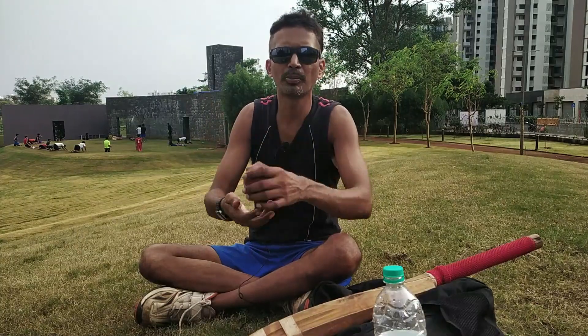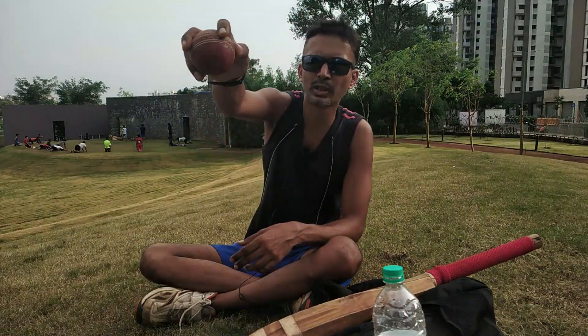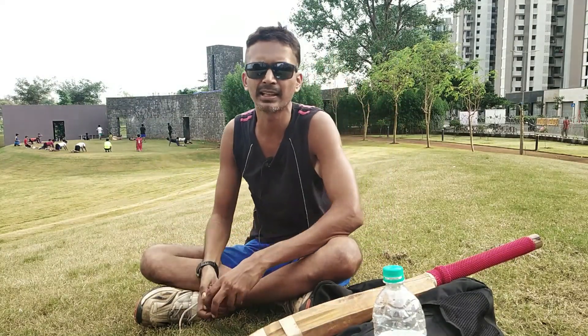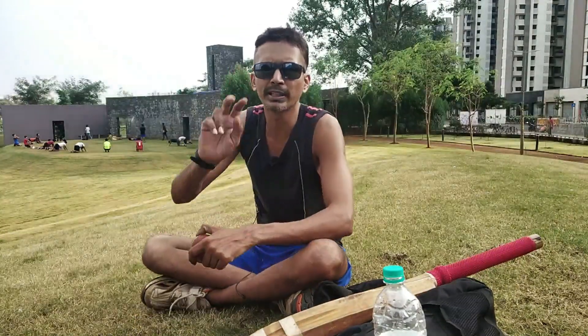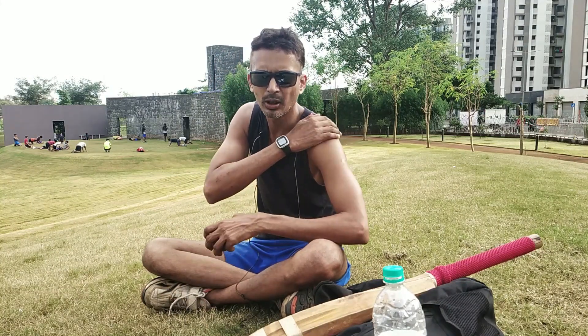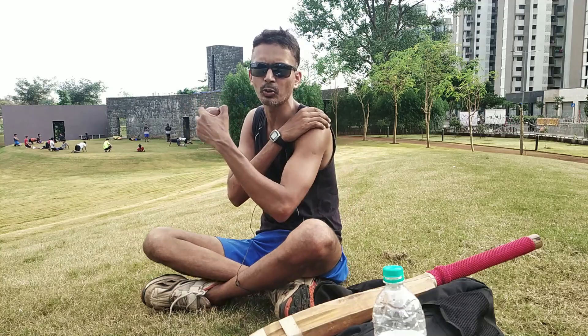If you have to put the leg break into a googly, then you have to put the same leg break — just two things. First, your arm: the left arm is the non-bowling shoulder.